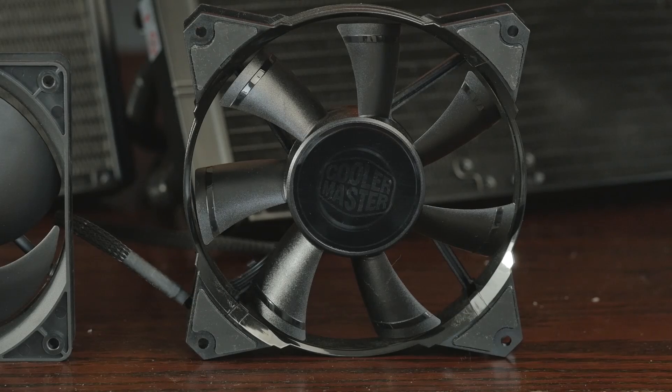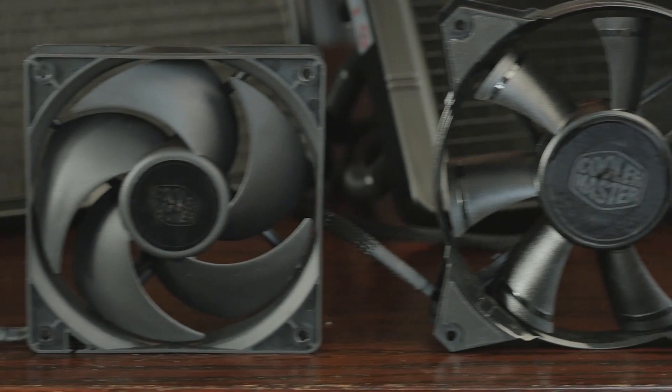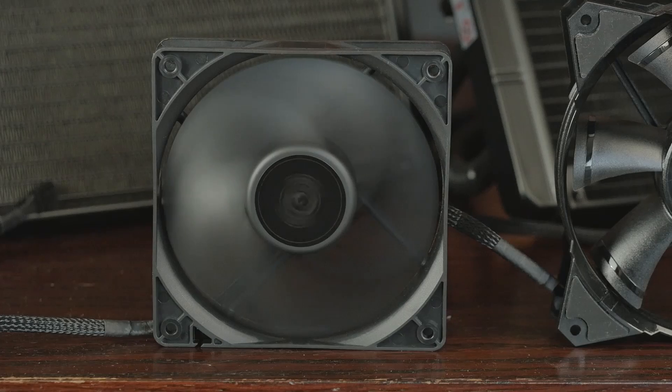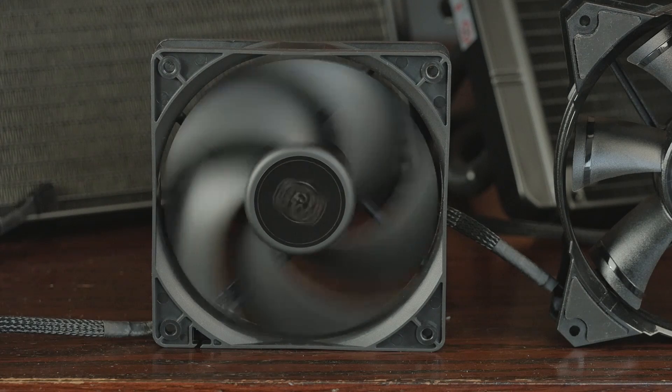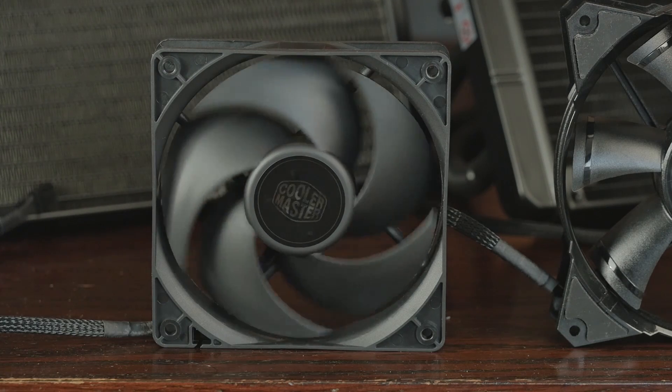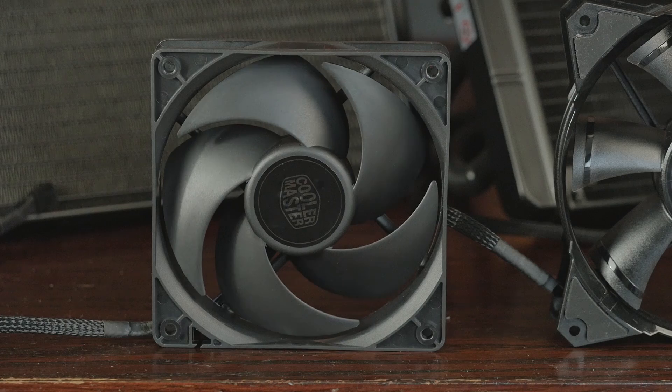With the 240M, we've got some slightly different fans — the all-new Silencio FP120. Those are really quiet. I expected the smaller unit to be a little louder, but in our tests it's not quite as loud. Really, really nice there.